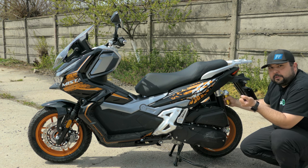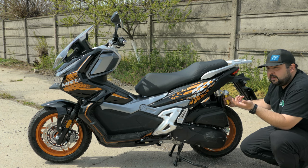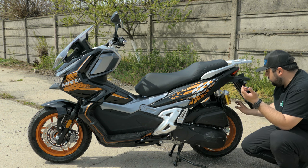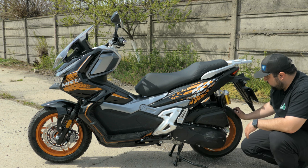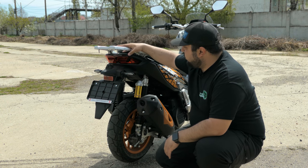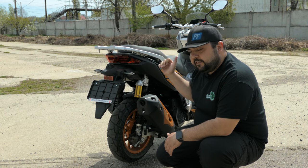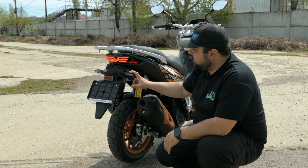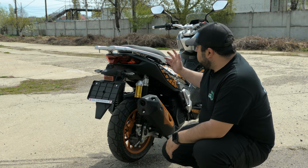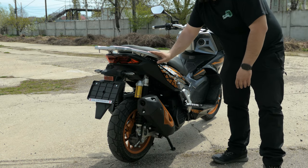That advanced suspension helps it get pretty good handling off-road and soak up bumps really well. It also comes as an advantage on bumpy city streets. On the rear we have a 13-inch rear wheel with a single piston caliper brake disc. Moving around to the back we have our luggage rack, LED rear lights — everything front and rear is LED — and our turn signals, the gas strut suspension, exhaust pipe, and grab rails.